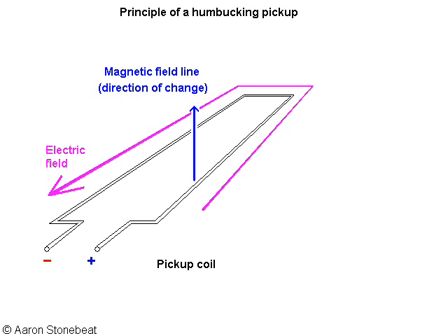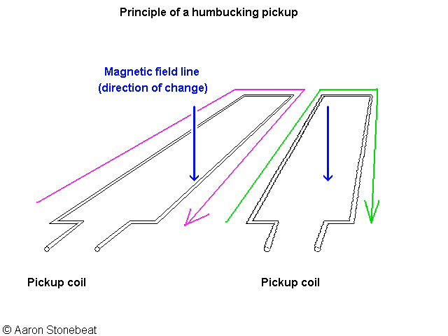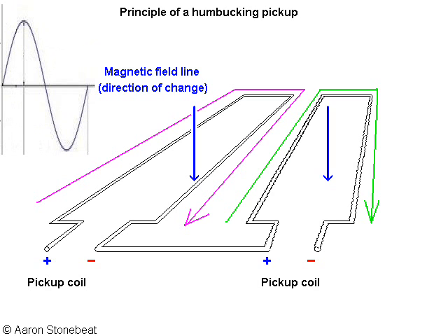Next, we bring in a second coil. Since the length of a 50 Hz wave is about 6000 kilometers, we can safely assume that magnetically exactly the same thing will be happening in the second coil. So the same electric field will be induced there too. Now let's connect the coils in the middle and see what happens. The change of the voltage difference in the left coil will be exactly the same as that in the right coil — the two signals are in phase and they will enhance each other.